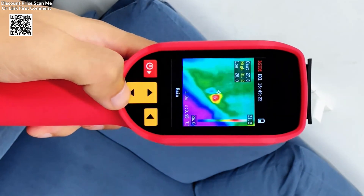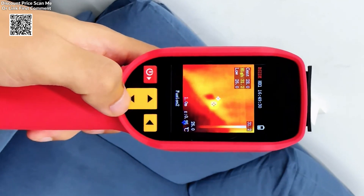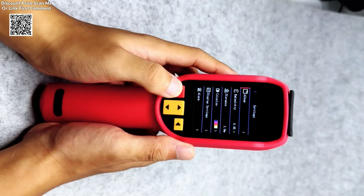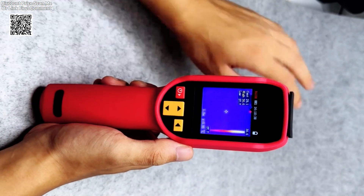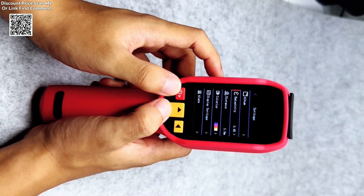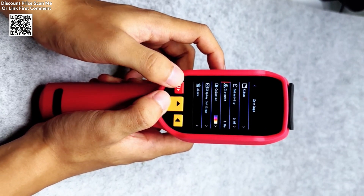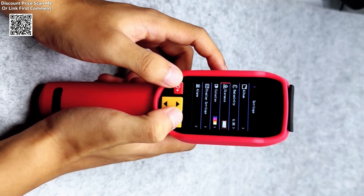One of the standout features of the HX1 is its Wide Field of View (FOV), which offers a 50-degree angle both horizontally and vertically, providing users with a comprehensive view of the area being inspected. The adjustable temperature measurement focal length, which ranges from 0.3 meters to 3 meters, gives users the flexibility to conduct inspections at varying distances.